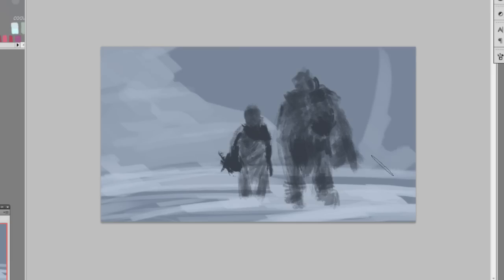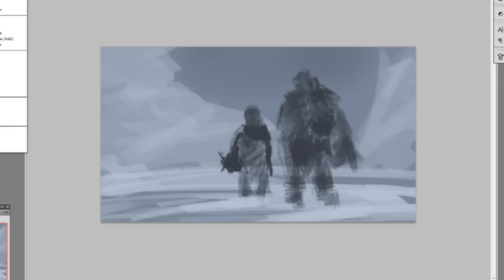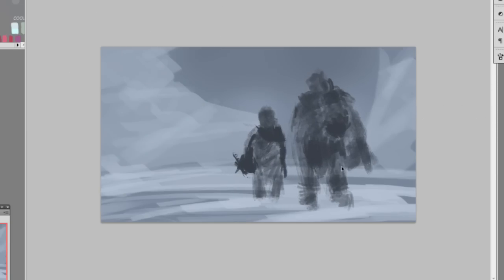Learn how to control opacity. Some people like pressure sensitivity, some don't — I always have mine on. Once you get the feel of the brush, you'll be comfortable. Now I'm laying down the far background, which is kind of an ice or snow mountain, then putting some dark value onto the sky.